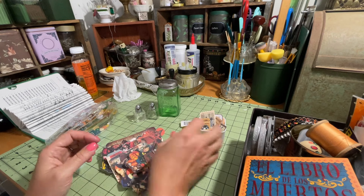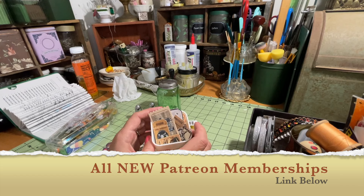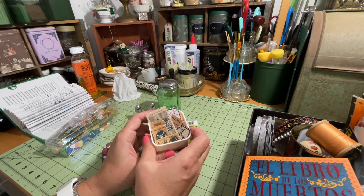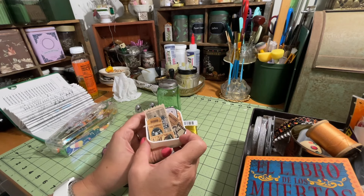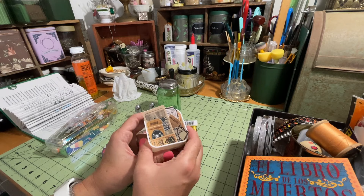I also have some specialty die cuts that are just for my Patreon members, so be sure to go check out my Patreon. The link will be in the description below. If you like doing any of my crafts and the items I use and create, a lot of the digitals — you'll be able to get a good amount of them by becoming a Patreon member.